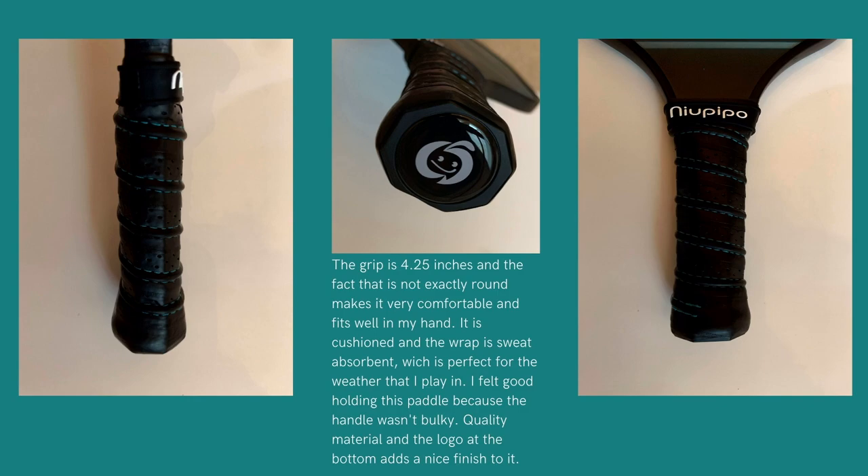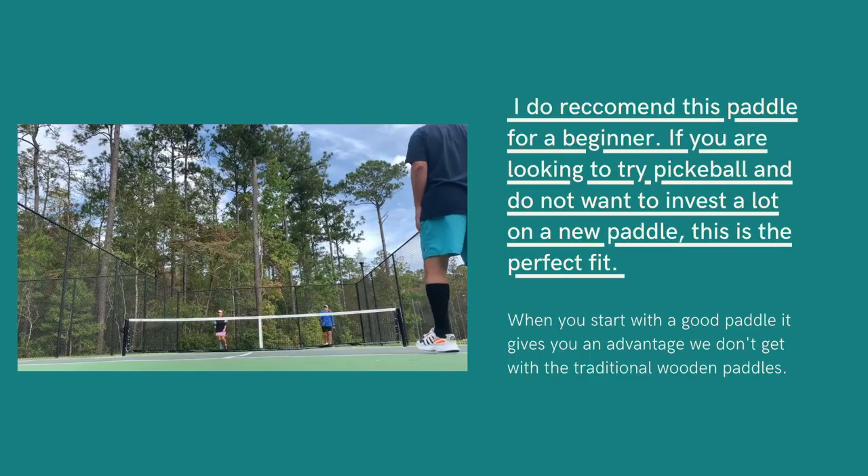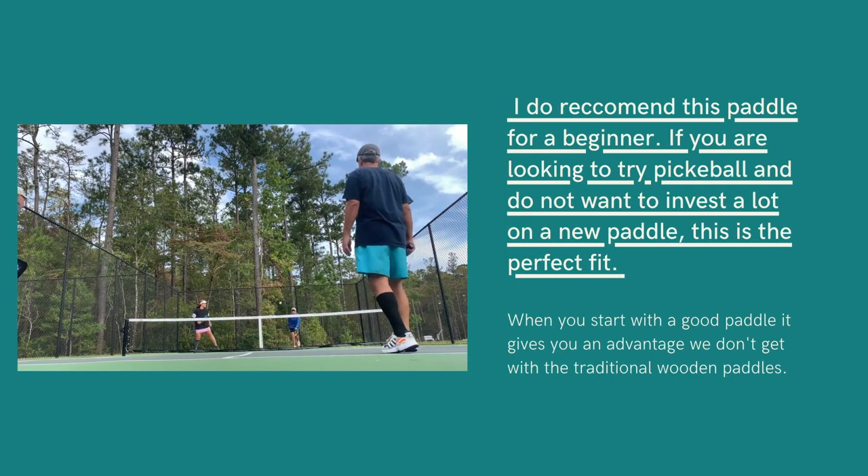The grip is 4.25 inches in diameter, so it fits really well in your hand without you having to force the grip. The paddle is only eight ounces, and it has all the specs on the packaging. It arrives really well packed in a nice box and is very well made with good material.